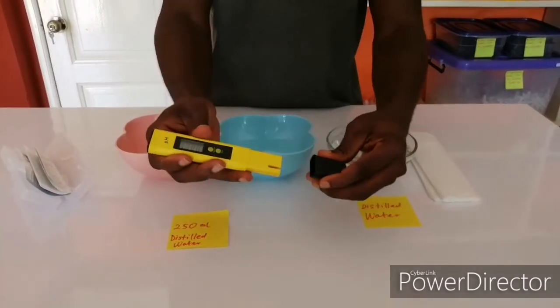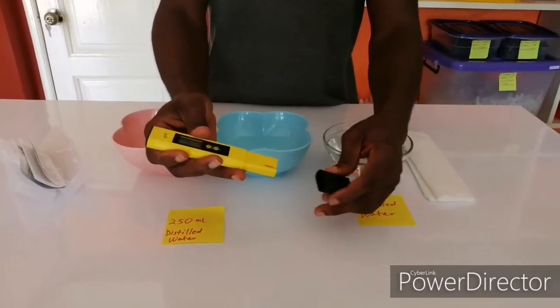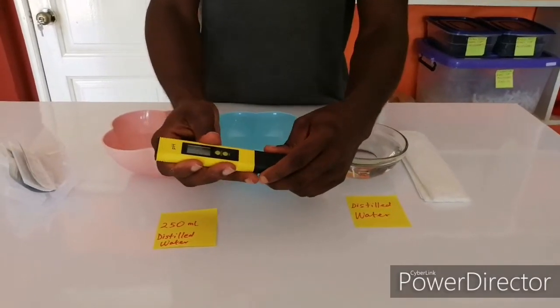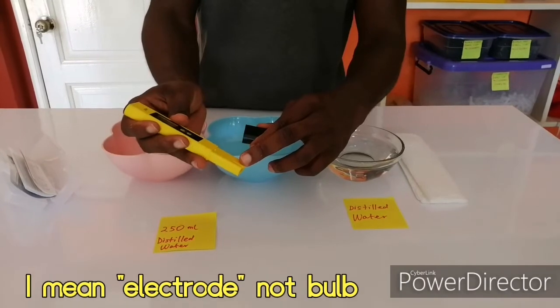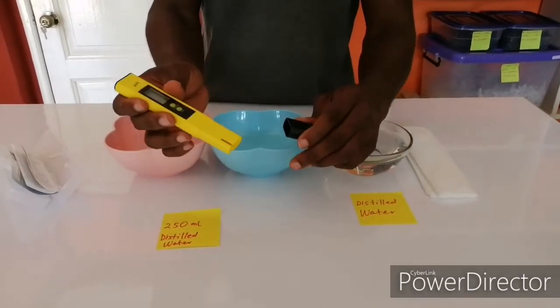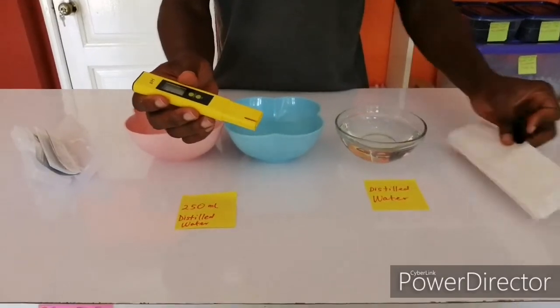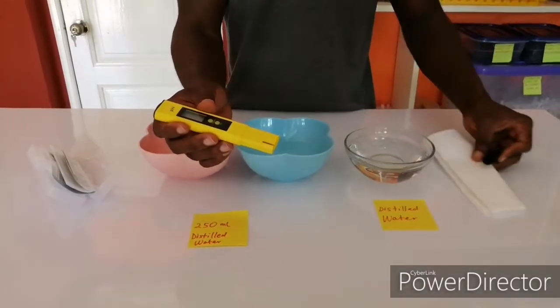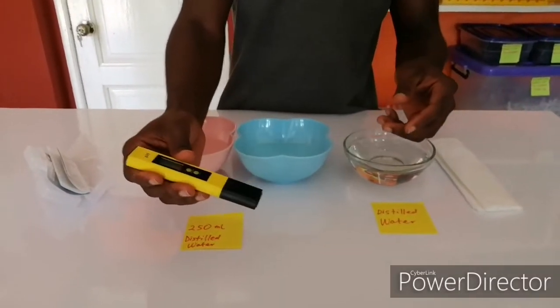This is the protective cover of the pH meter. This cover should always be put back on, so that your bulb will not dry up. If it dries up, it ruins your pH meter. So after everything, you need to clean it with a nice cloth or tissue, and then cover it and keep it wherever you want.